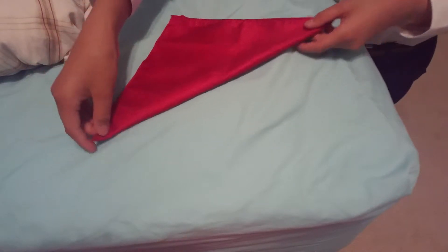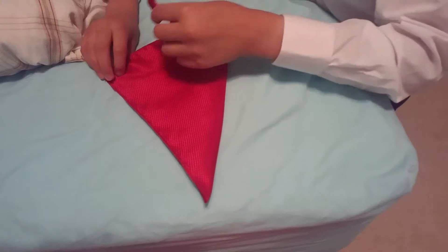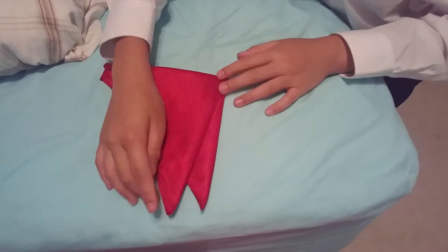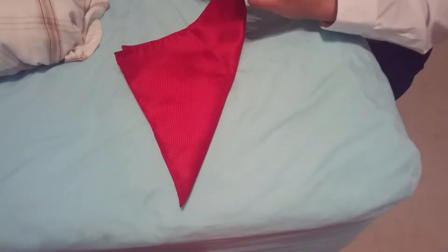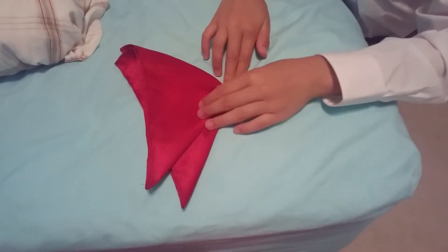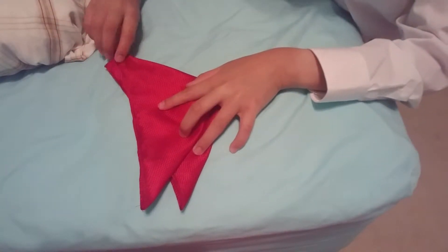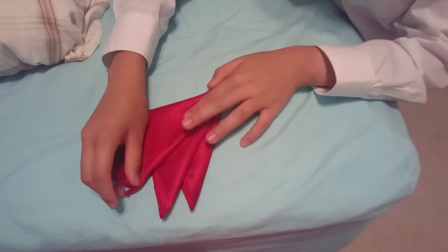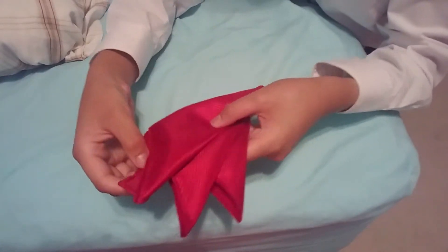And after you've formed the triangle, you're going to take this end of the triangle up like that. Then we're going to take the bottom here, fold it up like that, and that's going to start our angled peak.